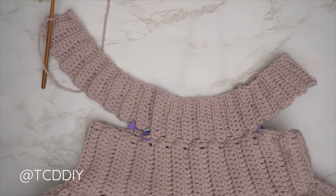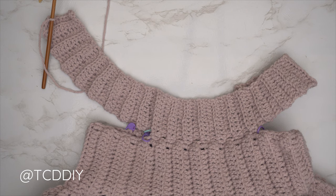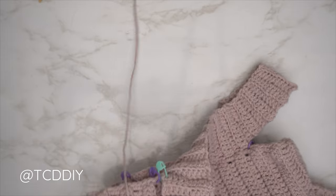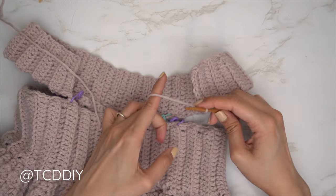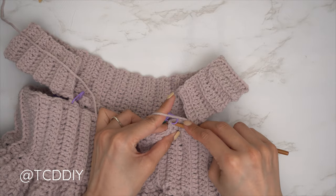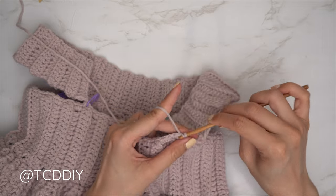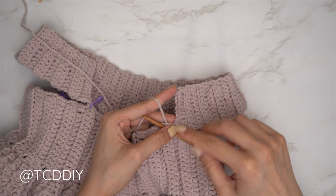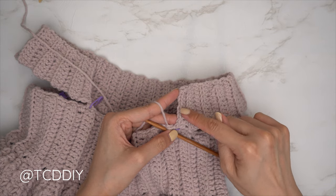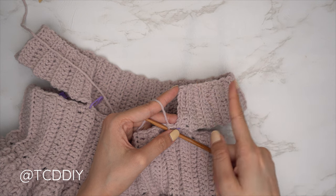I'm back with the second shoulder portion finished. Now connect it into the other panel the same way: flip your work, insert your hook into the stitch marker stitch with a slip stitch, then slip stitch into the next available stitch. Flip your work and repeat. Continue repeating these rows, connecting into the base the same way as the other panel, until no more stitches are left to work into.